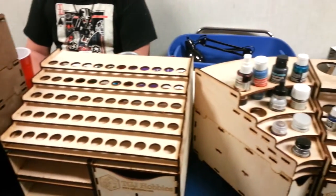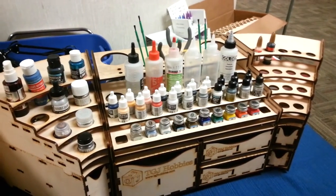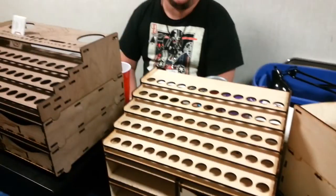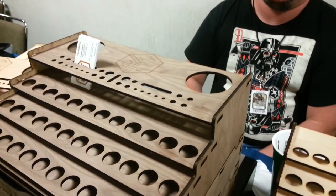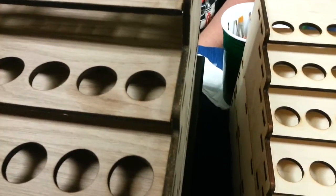I've seen a lot of other laser cut paint trays on the internet. What's going to make your products stand out above and beyond theirs? The biggest difference between mine and my competitors is the material. I don't make anything out of MDF. This is a furniture grade, finished plywood.